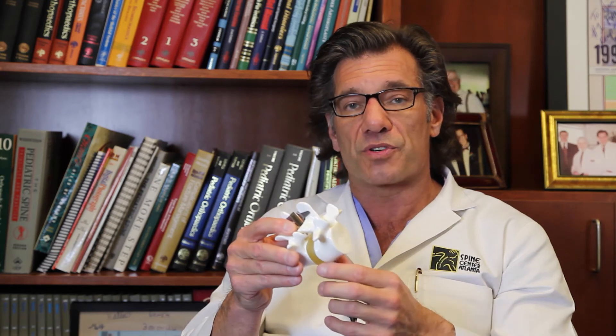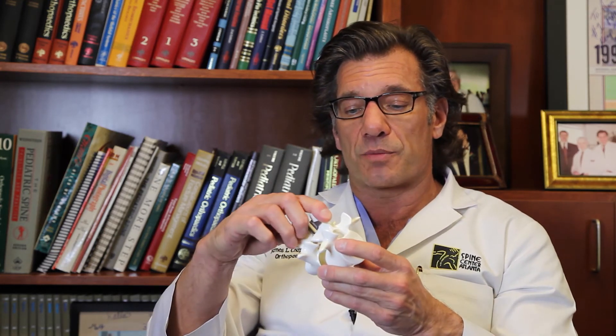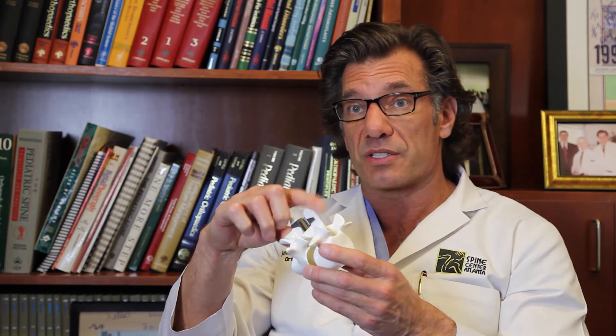It would give you stability, but it also would allow motion. What we're doing is preserving your disc and then supporting your preserved disc with this device, which will help you with back pain and prevent further degeneration of your disc as time goes on.